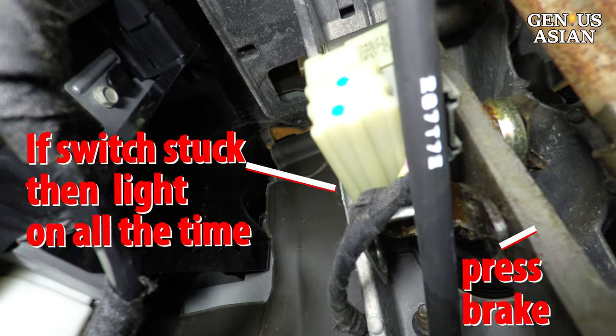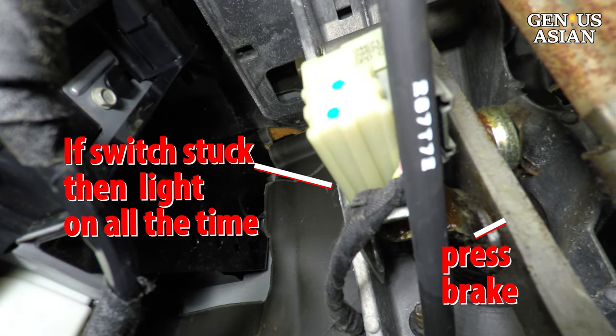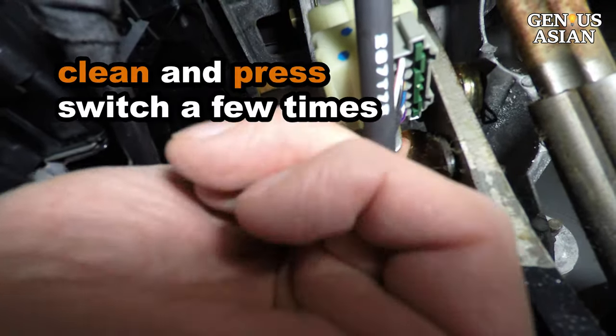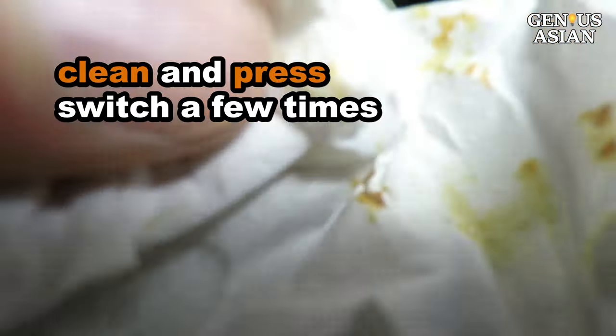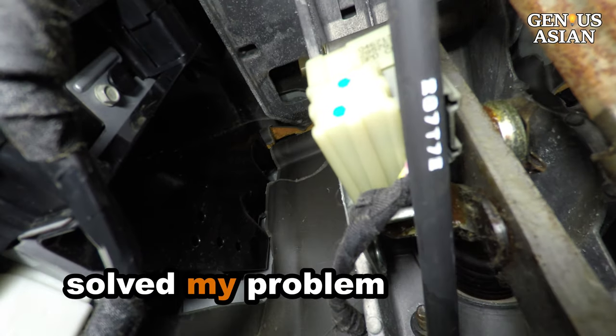If this brake switch is stuck at the closed position, then the brake light will be on all the time and will drain your battery. This car is pretty old — you see some yellow gunk here. Now we clean this gunk and press the switch a few times. This has solved our problem, at least for now.